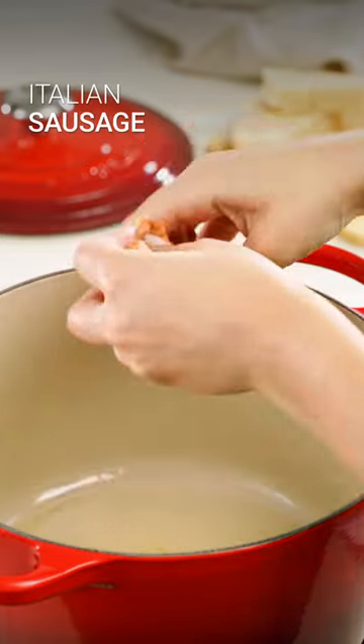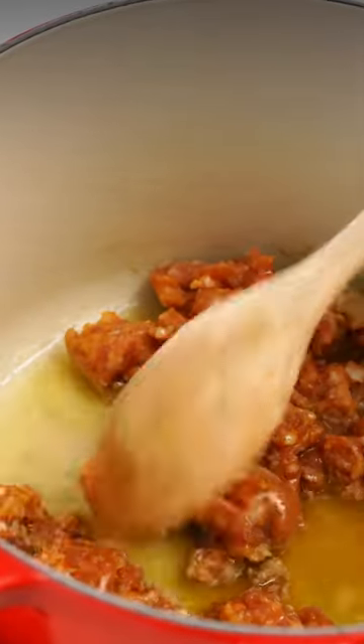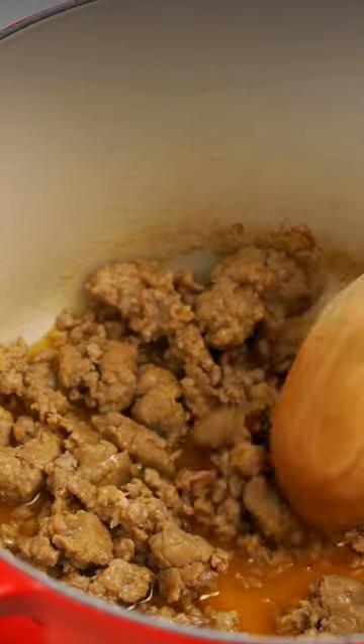Toss in some butter and crumble in some fresh Italian sausage. We're going to cook the sausage until it's crispy and caramelized — that's going to give the soup its rich, meaty flavor.